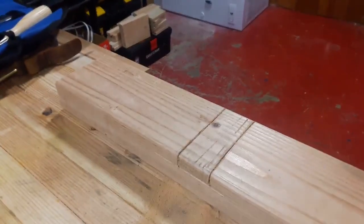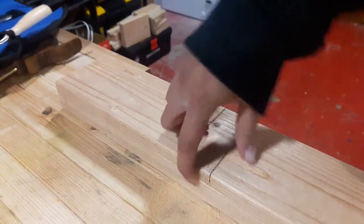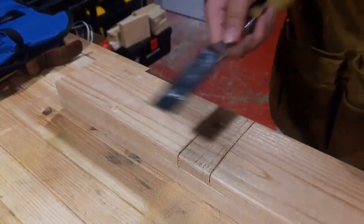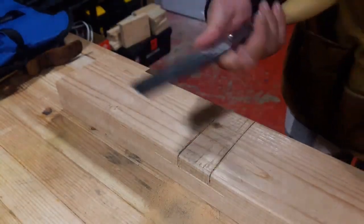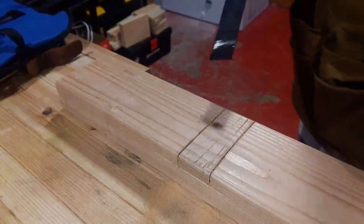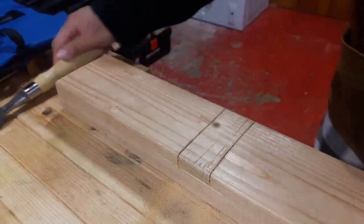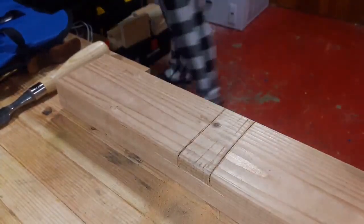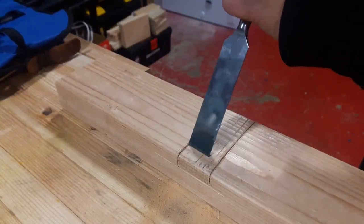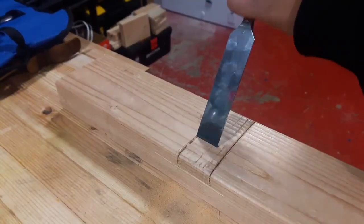I've cut my saw lines on the edges and up to the depth that I want. Now we just take our chisel — the widest one that can fit — so my largest is a one-inch chisel. I'm going to make some relief cuts and then start popping out this bit here. And you know what else you need: a mallet.